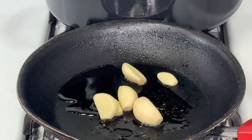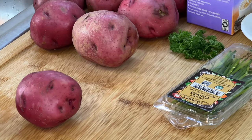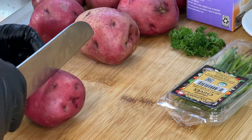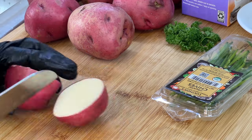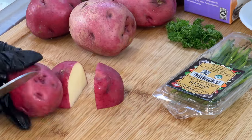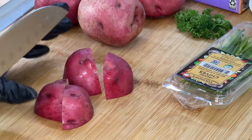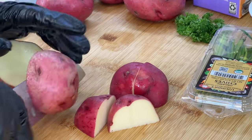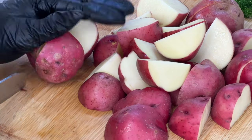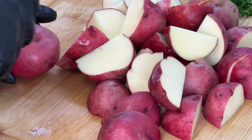Because this meal is going to be all about presentation, I decided to pick up red potatoes and we're going to leave the skin on. What we are going to do is cut them in fours. Of course, if there are any bad parts on the potato, feel free to remove them before adding to the water.